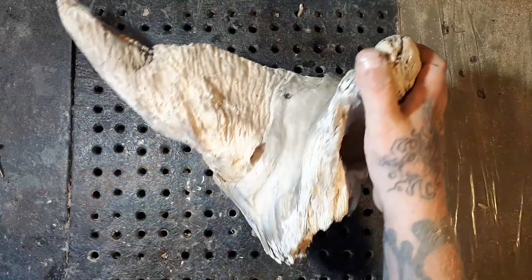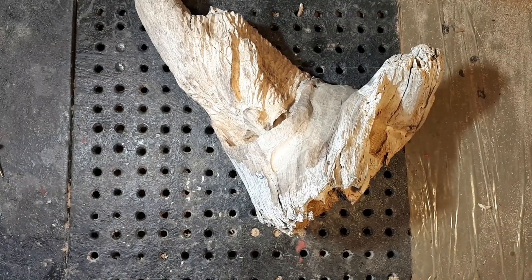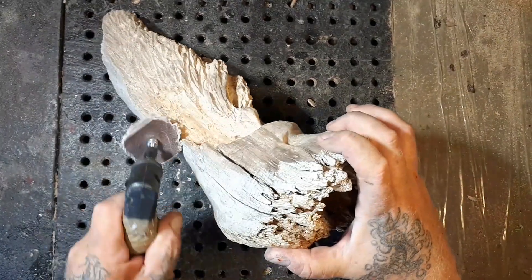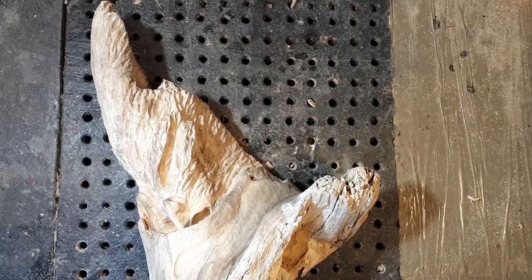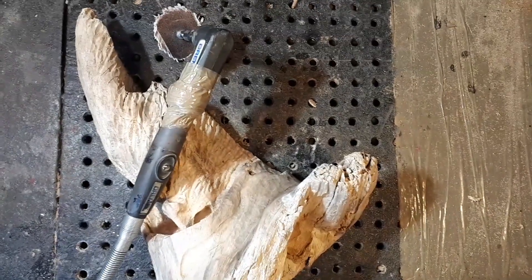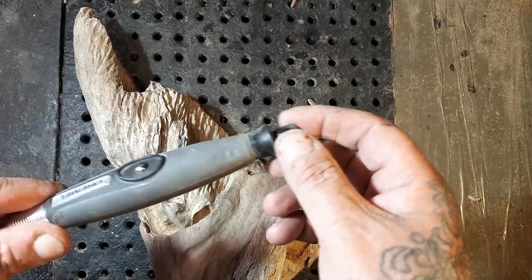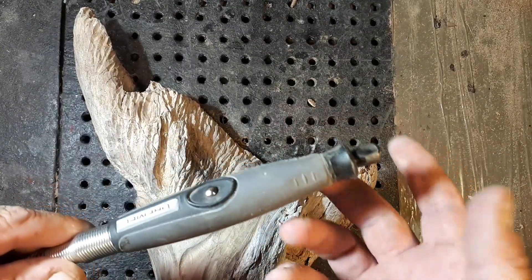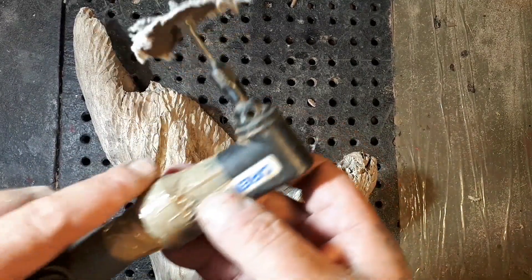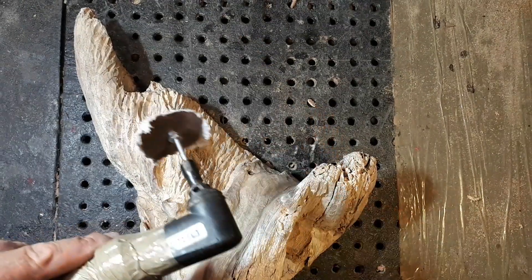At this moment the Dremel stopped working. I'm gonna check the brushes and maybe I'll make a video on that. That's why I just switched the sanding pad over to my right-angle bit on my Dremel 4000 — continue forward.